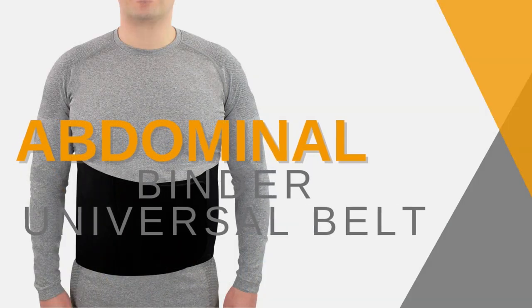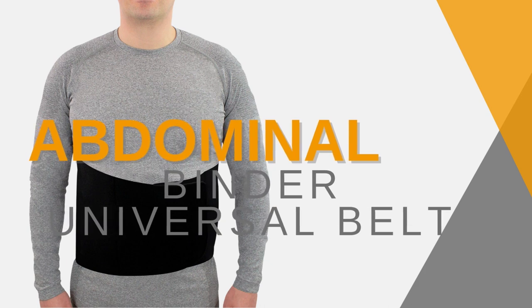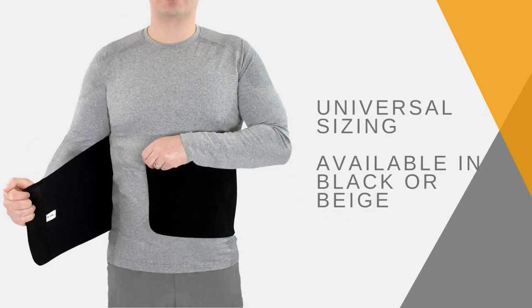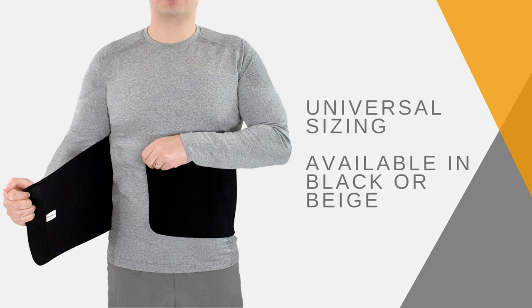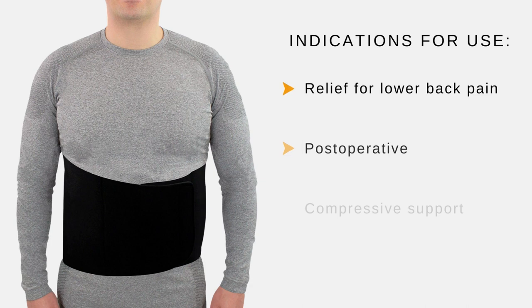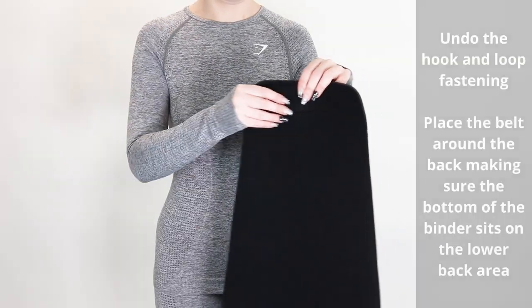The abdominal binder universal belt provides controlled compression to support the abdominal area. It is universally sized and available in black or beige. Indications for use include lower back pain relief, post-operative compressive support, and abdominal hernia support.